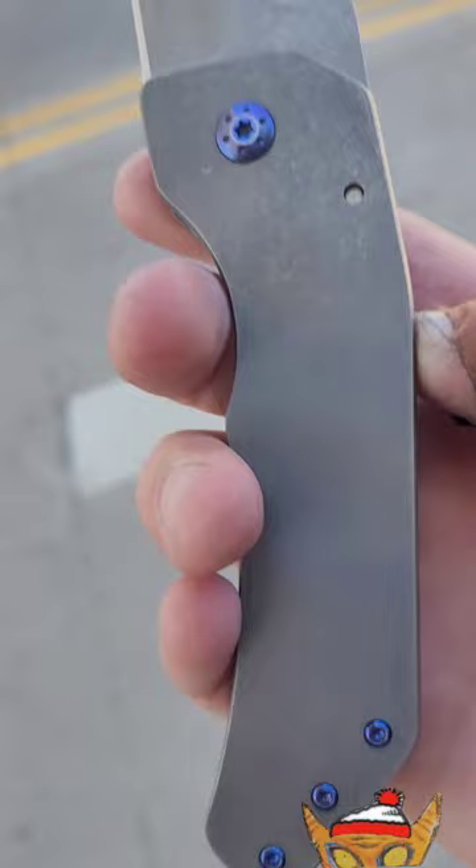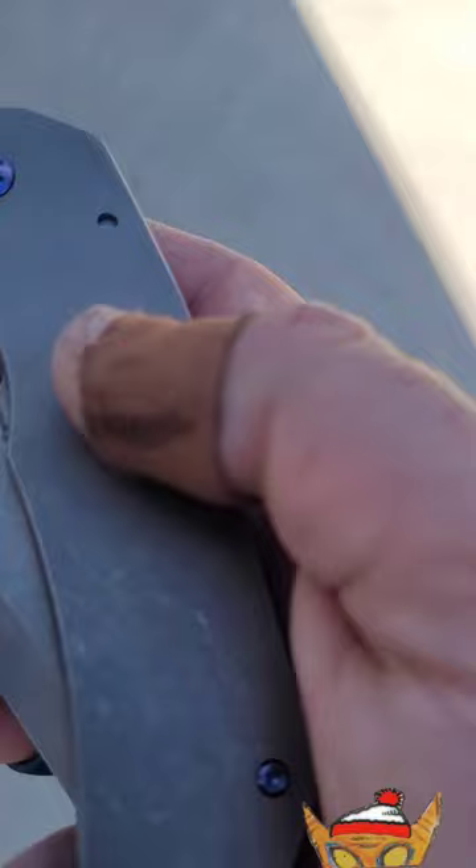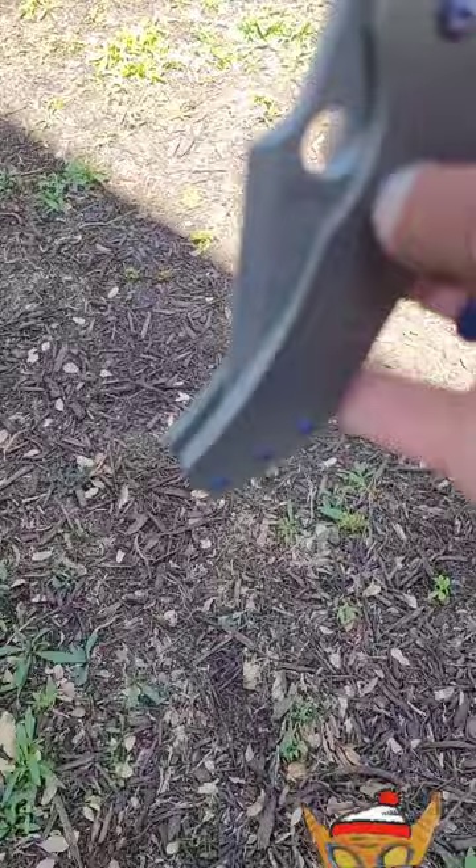I had met this guy at Blade Show Texas, and he was one of the few tables that I stopped at and was just admiring his knives. I was just like, dude, I love these knives. Everything about them — I prefer a bigger knife. Just absolutely awesome. If you're a fan of big knives, Zermino definitely makes a lot of awesome stuff.